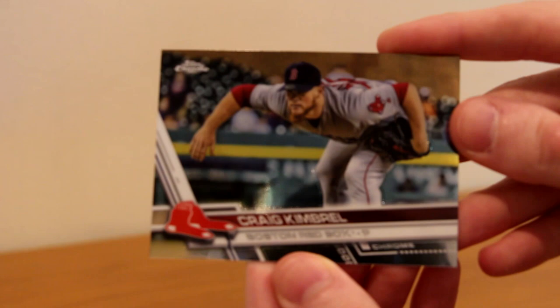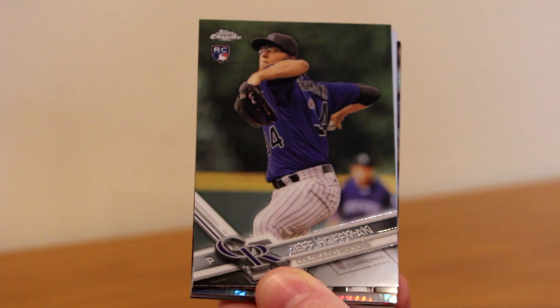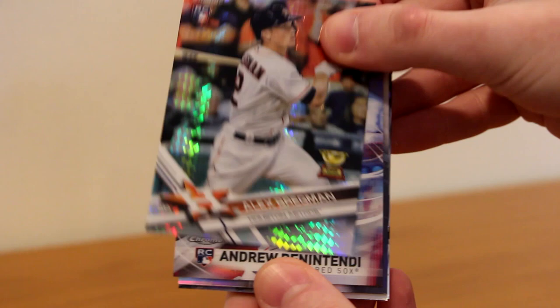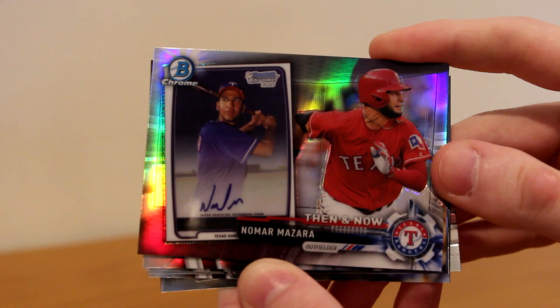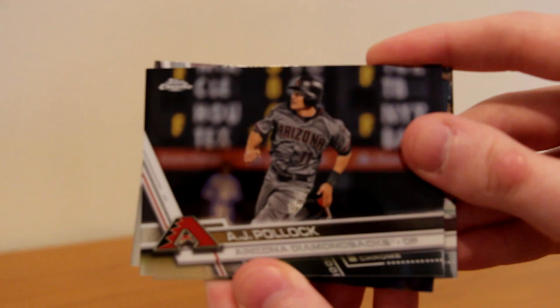Last pack in the first row. We hit two autos out of the first row. Giancarlo Stanton, Hunter Renfroe rookie, Miguel Cabrera, Jeff Hoffman rookie, Trevor Story, an Alex Bregman rookie Prism — very nice looking card — and an Andrew Benintendi rookie Freshman Flash insert. We also got a Nomar Mazara then-and-now refractor, Tyler Austin rookie refractor, Nelson Cruz, AJ Pollock, Garrett Cole, and David Ortiz. Still looking for three autos with six packs left.